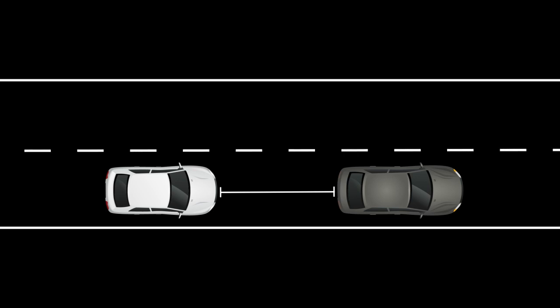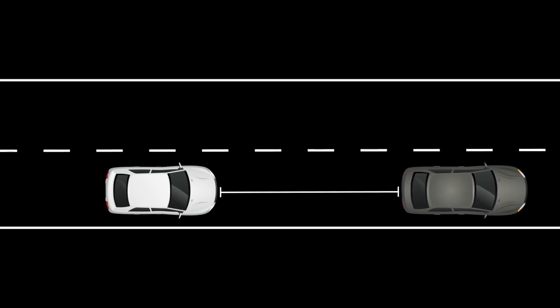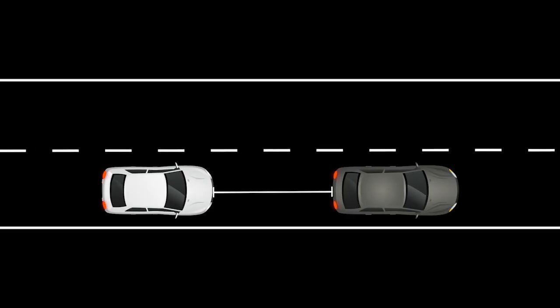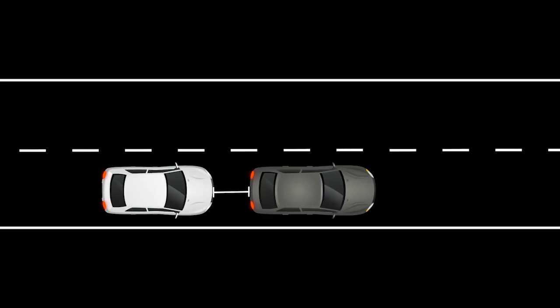The distance to the vehicle ahead depends on speed, so the higher the speed, the further the distance. If the vehicle ahead comes to a stop, the vehicle decelerates to a standstill. Once your vehicle stops, the ICC system keeps the vehicle stopped.